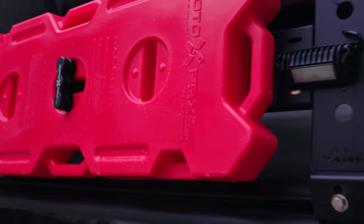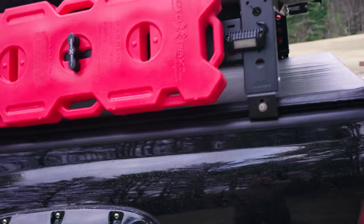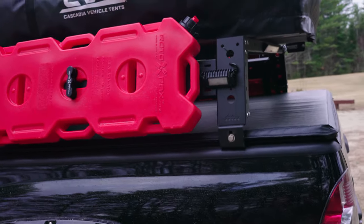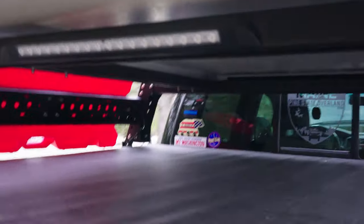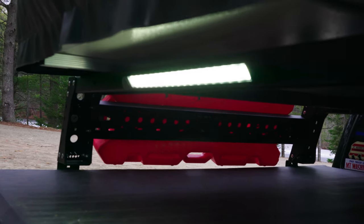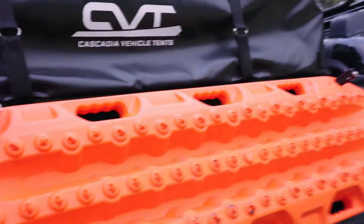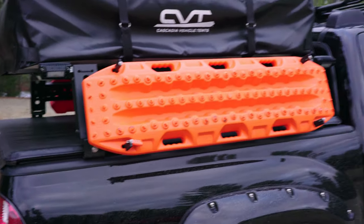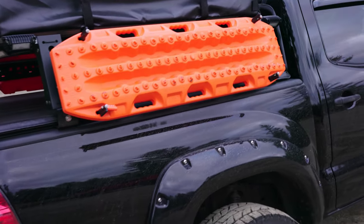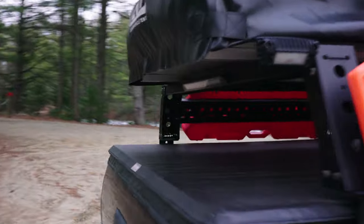We've got a Rotopax — it's a four-gallon fuel tank for auxiliary fuel. I installed camp lights that are downward facing — four of them, one on each corner — which are really nice when you're setting up camp in the dark. There's another light on a dimmer switch so you can illuminate the back when you're cooking and adjust the brightness. On the other side of the Voodoo rack I have Max Trax — two of those, which came in handy on our last trip up to Jackman and Dentistown.